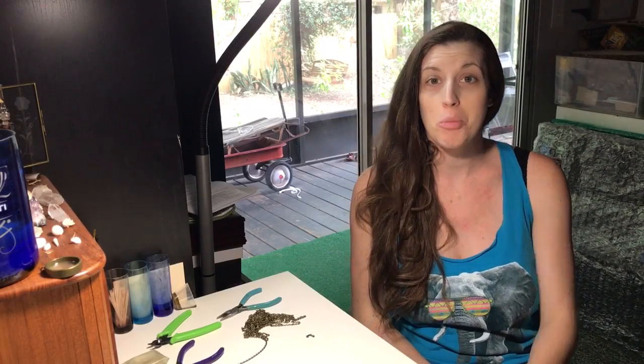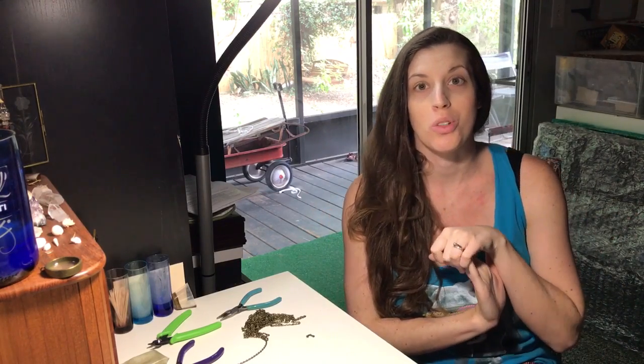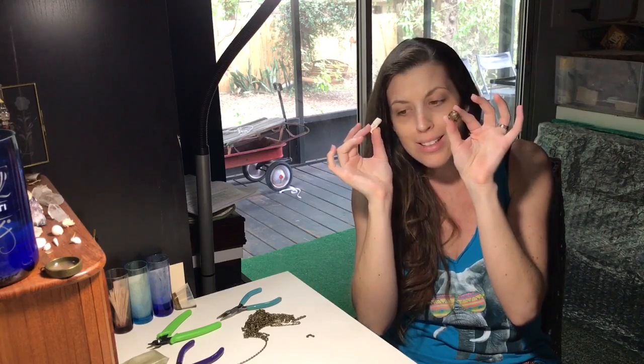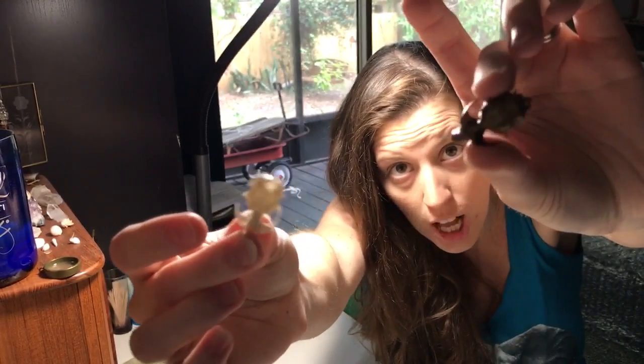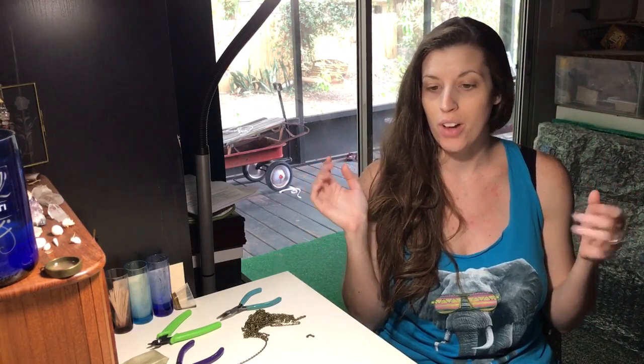I have had a lot of people on Instagram ask me the process that I use to clean the bones that I use for my jewelry, like all these little guys down here. So I figured, why not make a video? It'll just be a quick rundown of how I actually get my bones and the process that I use to clean them. I hope you guys enjoy.